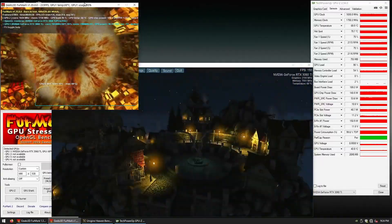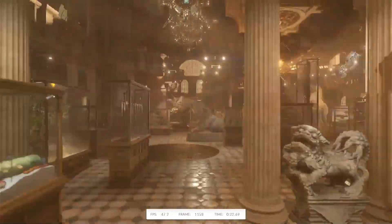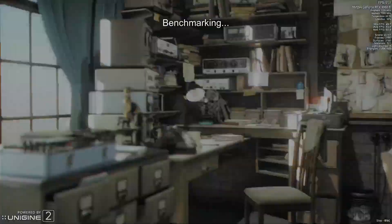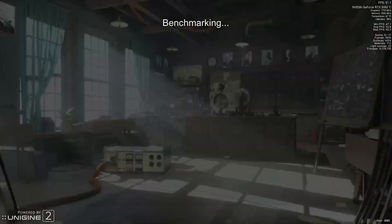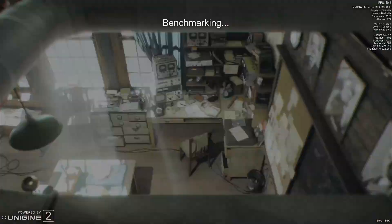With that resistor replaced, the card is now working perfectly fine — no crashes, no artifacts. Card works great, and I am very happy it's fixed. And on top of this, I learned something new, so it's a win-win, both for me and the customer.